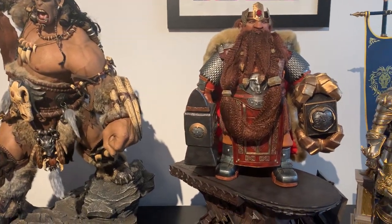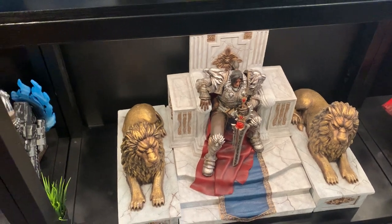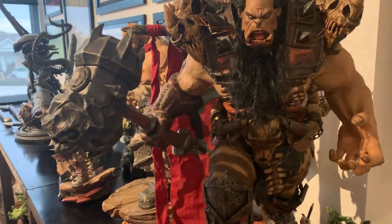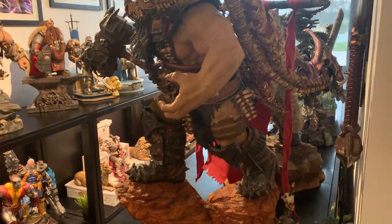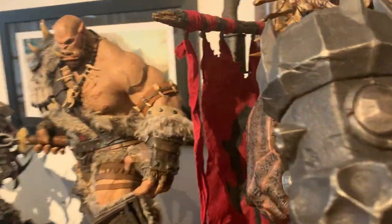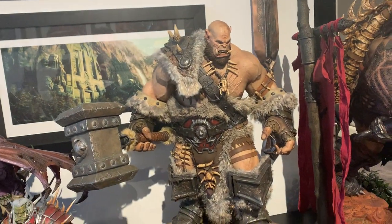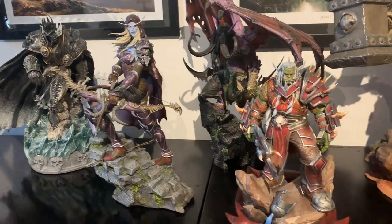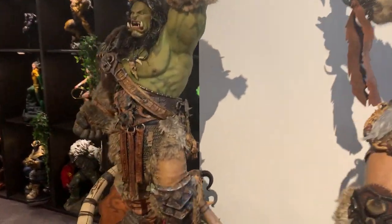I've got him next to my Magni, King Lane, and King Varian. I'll do another video on Blackhand here which is phenomenal - off the charts, that statue. Can't explain how good it is. And obviously Orgrim here, a few more Warcraft pieces: Illidan, Lich King, Sylvanas, and Old Soldier. So yeah, I've got quite a few Warcraft pieces - Arthur, Lane, Magni, Durotan, Hellscream - it's coming along really well.